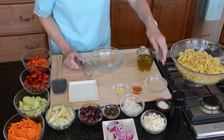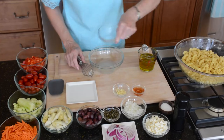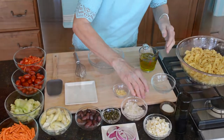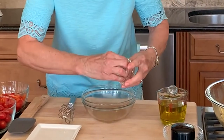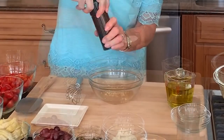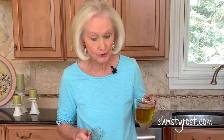Let's start with the vinaigrette. I whisk together three tablespoons of freshly squeezed lemon juice, a tablespoon of red wine vinegar, two cloves of garlic minced, kosher salt, freshly ground pepper, and three quarters cup of extra virgin olive oil.